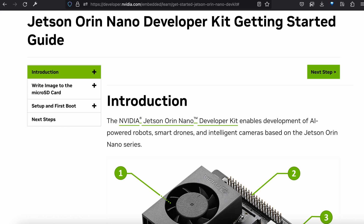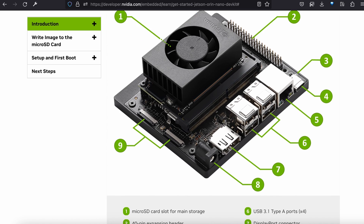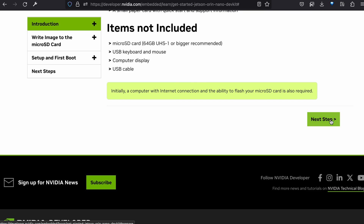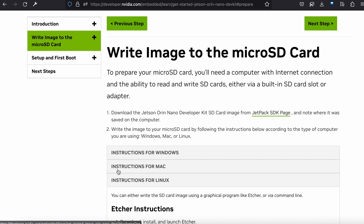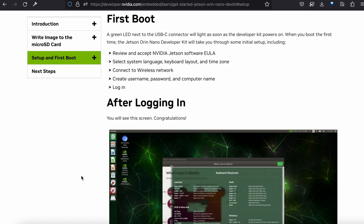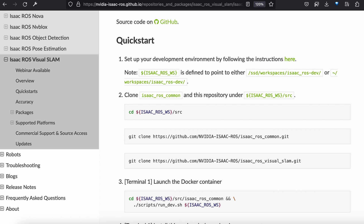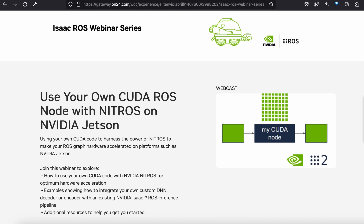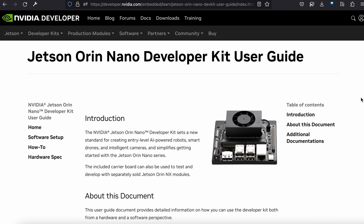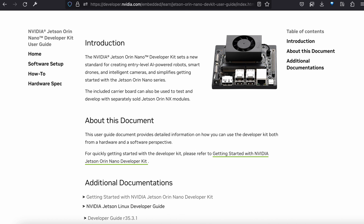I recommend reading these two great reference docs before getting started with your Jetson Orin Nano developer kit. First, the Getting Started Guide, which shows what you'll find in the kit and how to create a bootable microSD card, then walks you through the general first boot process, and offers some next steps—including using a pre-configured SD card image to run the Jetson Isaac ROS Visual SLAM tutorial with an Intel RealSense camera—and then the full User Guide, which is not too long but includes more in-depth information and links to more resources.